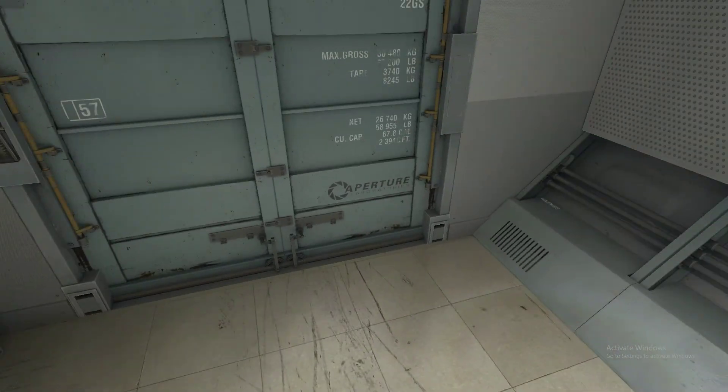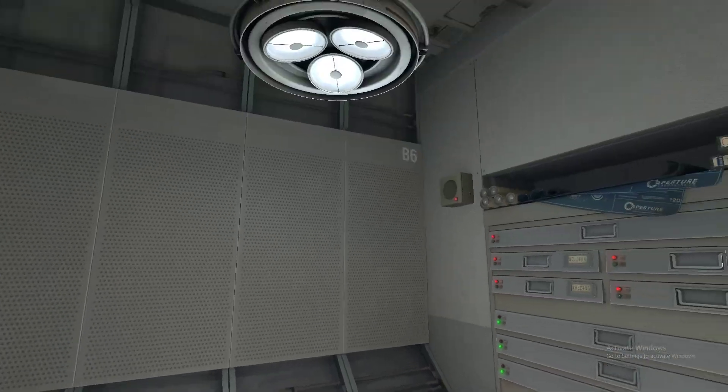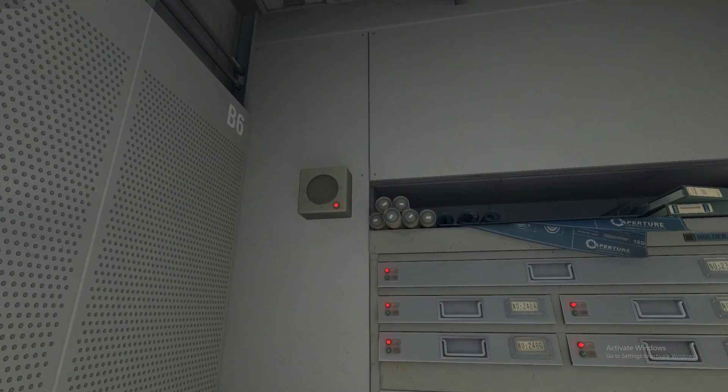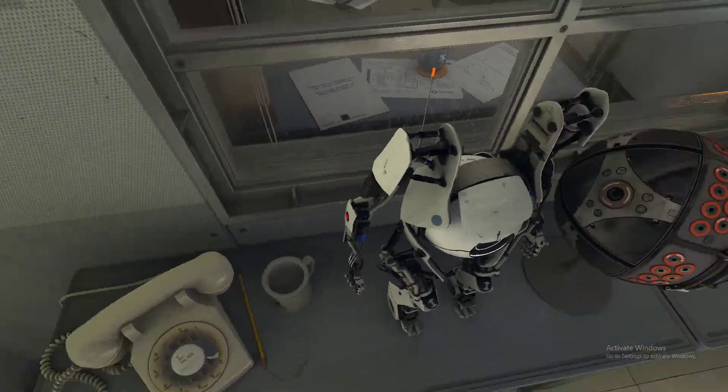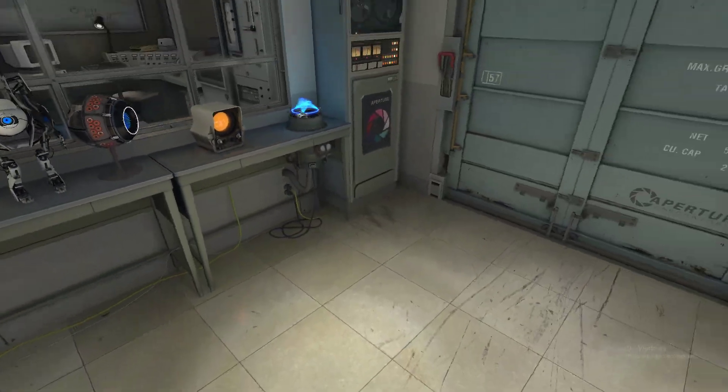Hello, Repair Associate, and welcome to the Robot Rehabilitation and Wellness Center. Our records indicate that you are the inaugural participant in our Human Diversity Outreach Program. You are holding Dual Aperture Science Prosthetic Multi-Tools. Please charge them in the multi-tool charging station.